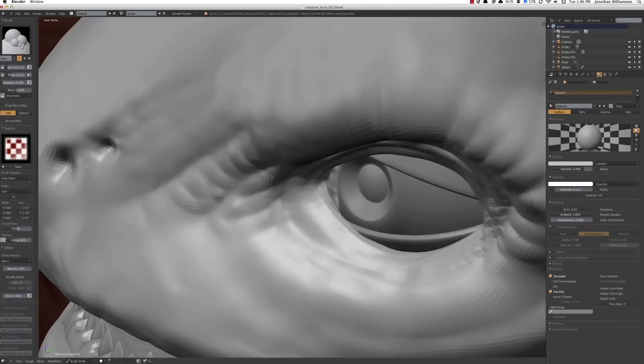The main thing that you're going to take away from this workshop is a methodical approach to learning how to model, and understanding how to approach modeling as a process, and the techniques that go into modeling.